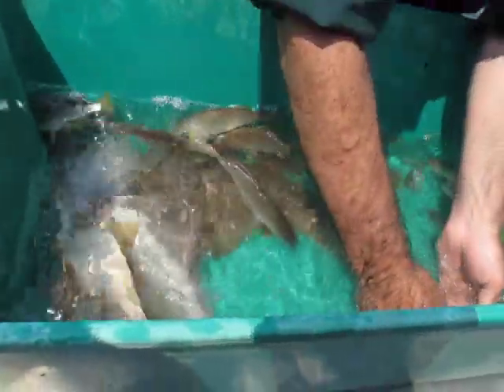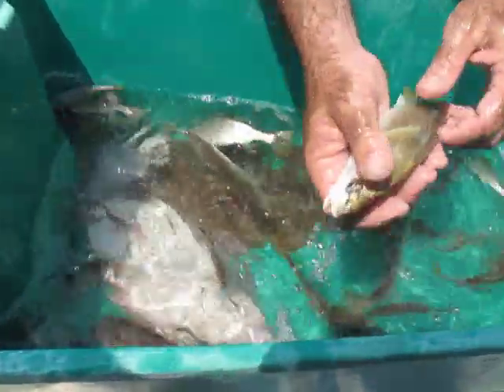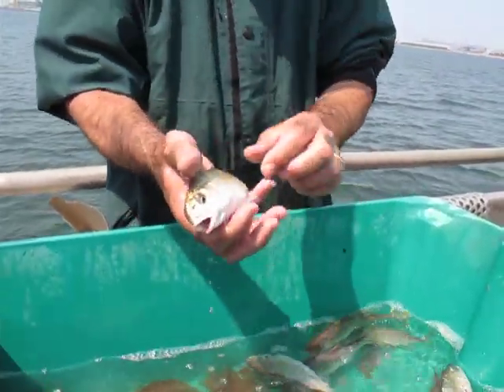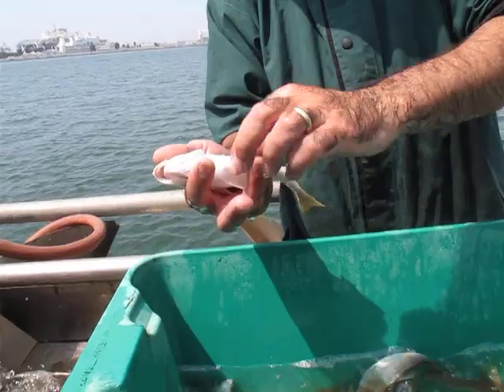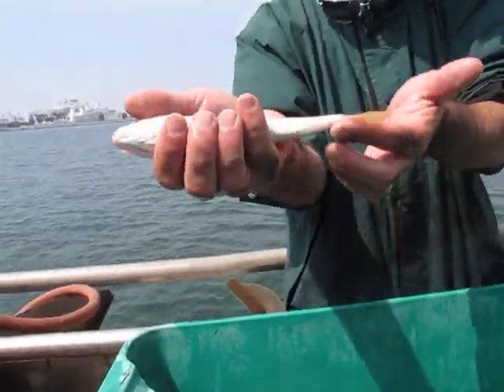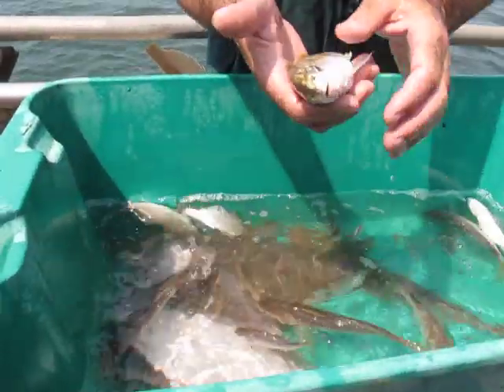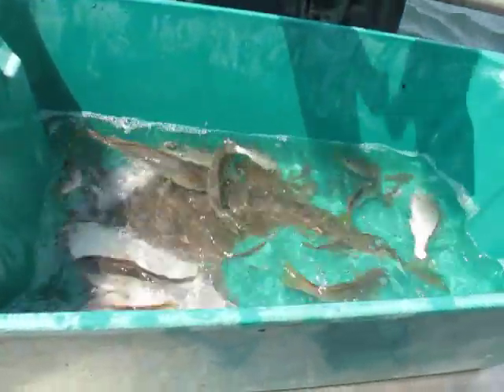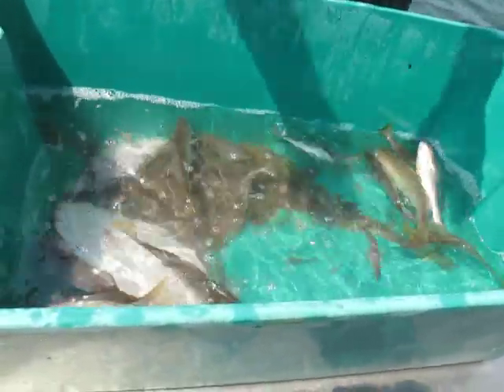These guys have a series of fins. The dorsal fins help stabilize them going through the water this way. They've got pectoral fins, abdominal fins, anal fins, caudal fins. The pectoral, the abdominal, and the anal help them kind of stabilize in the water. They can move forward and back and up and down with those slightly.